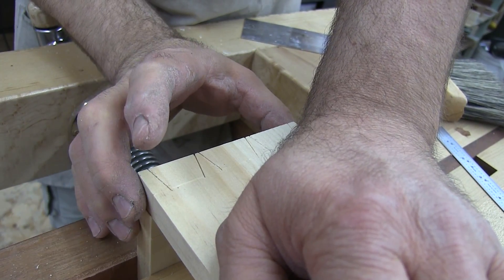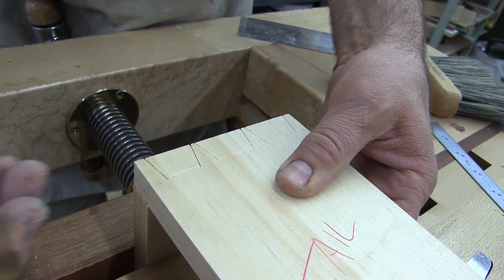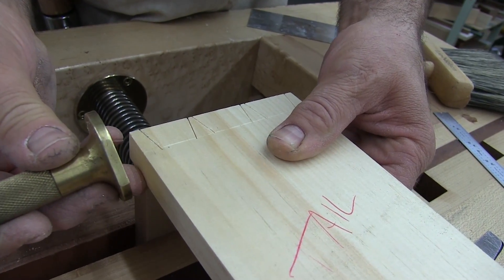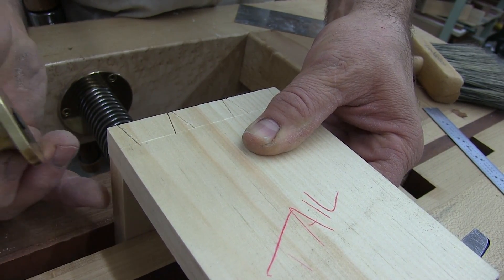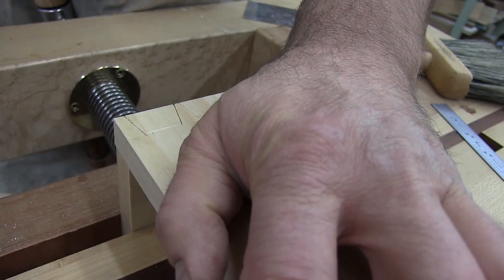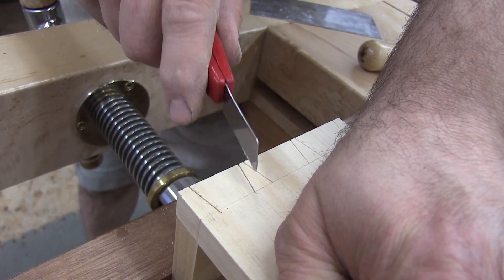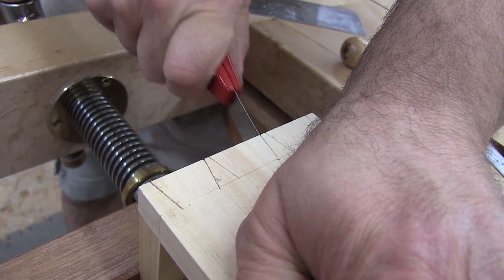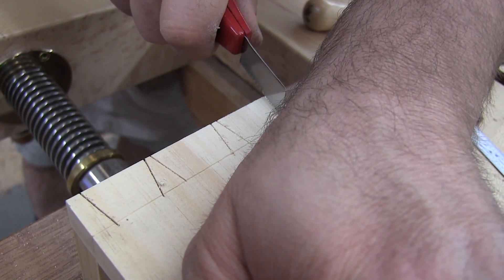If the two pieces aren't exactly the same width and you measure the other offset from over here, it may throw you. So instead, I'm going to reference the brass head on the top piece and then slide it over until the cutter touches the bottom piece. As long as you have two sides flushed all the time, everything will work. Then I go to the left side of the tail board, put the knife down in there, and transfer that tail board onto the pin board.